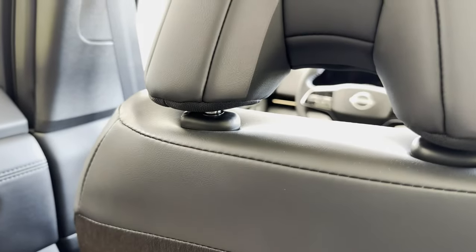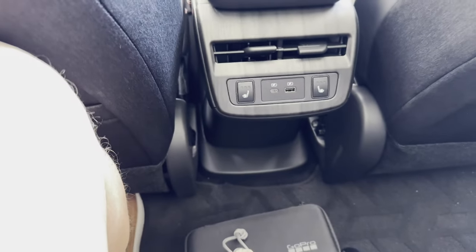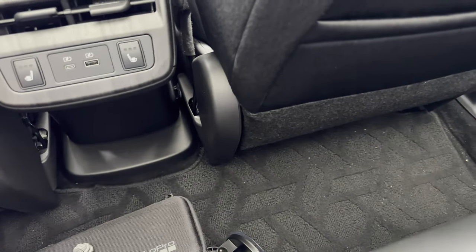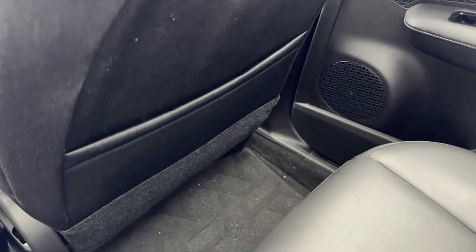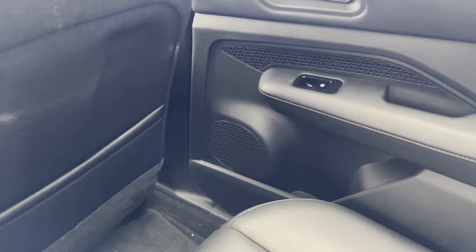Not a tremendous amount of leg room, but definitely passable. Not sure if for a long trip it would be comfortable for four adults. Kids, of course, would be fine in the back.